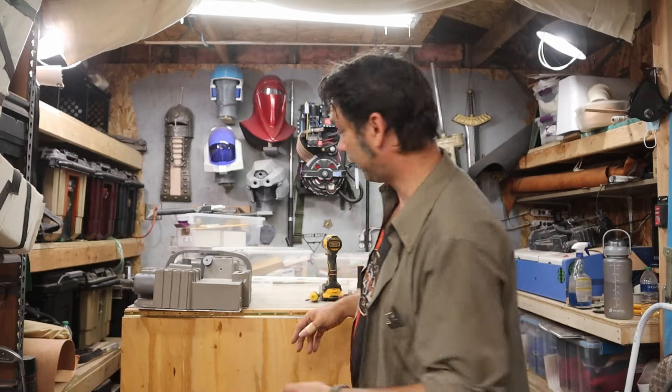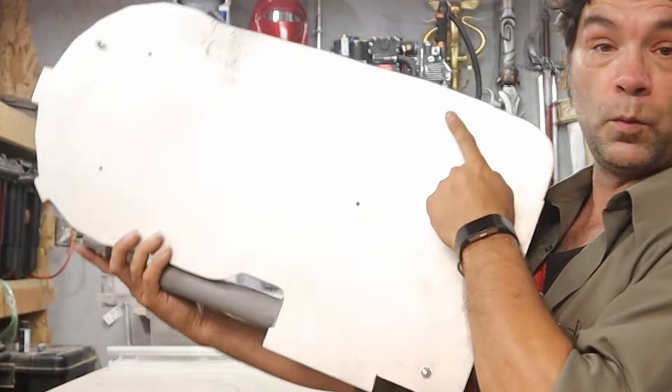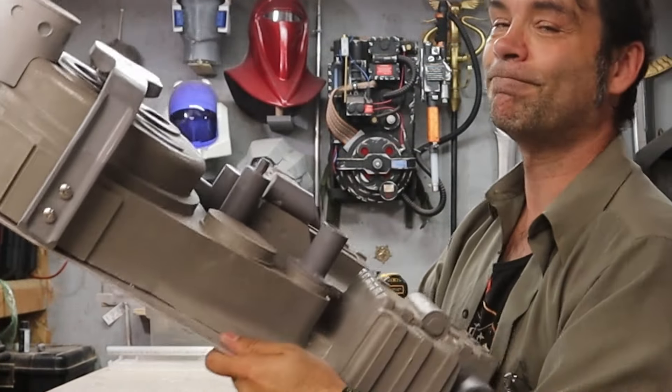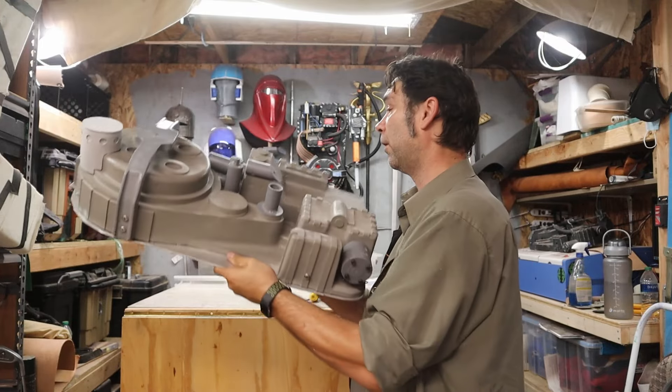In the end there were three — three points. I put one here, one here, and one down here. And this thing is rock solid. I am not worried about this falling off at all.